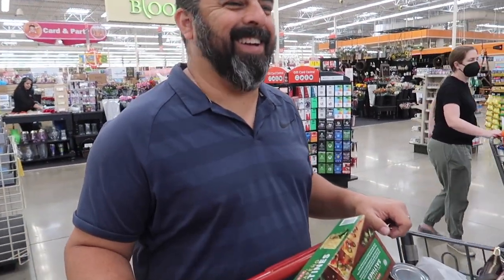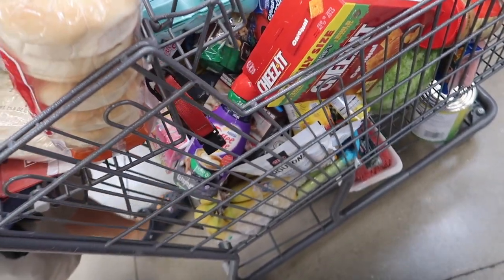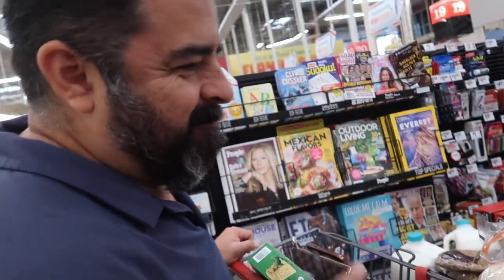What's your prediction? $4.50. It better not be $4.50. I'm going to say $2.85. Wishful thinking.